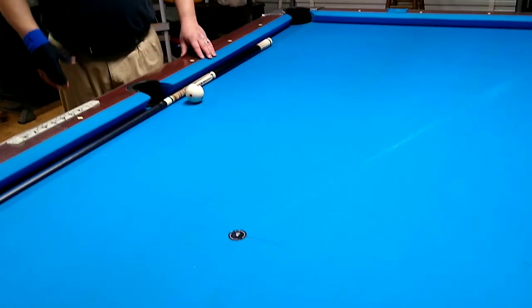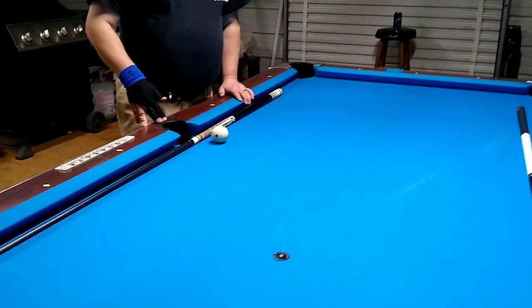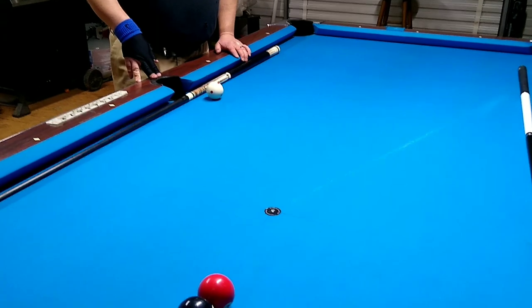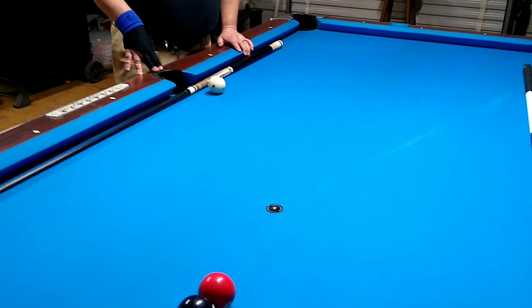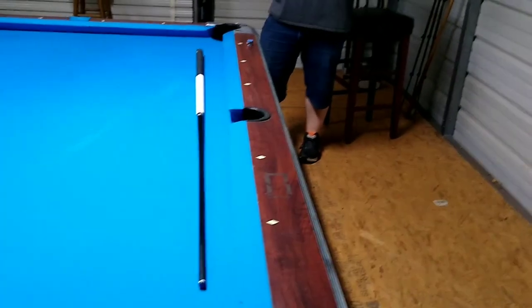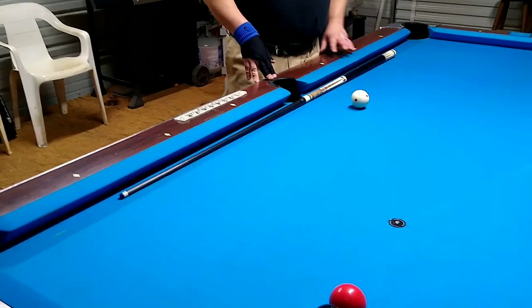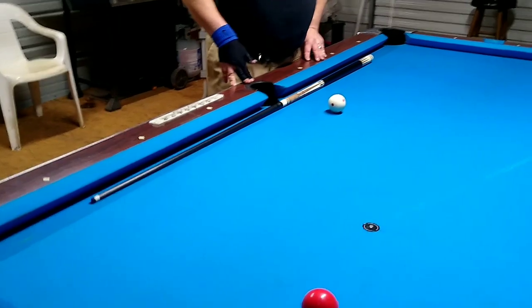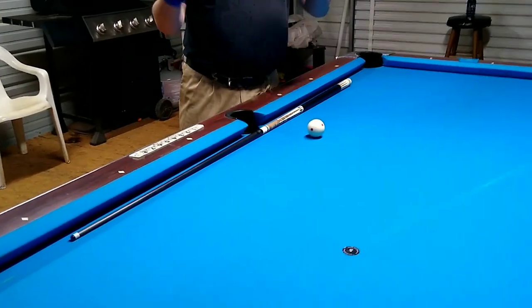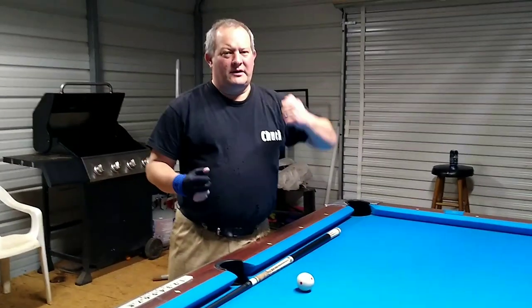That concludes our carbon fiber shaft test. Both of them shoot very well — I really can't tell much of a difference between the two. If you haven't tried a carbon fiber shaft, you need to get one. This is the Jacoby Black and this is the Miyuchi carbon pro — both shoot great. If you're looking for a new shaft, carbon fiber is the way to go. My name is Chuck, Backyard Billiards — don't forget to like, subscribe, hit me up in the comments, and hit that notification button. You guys have a great day!